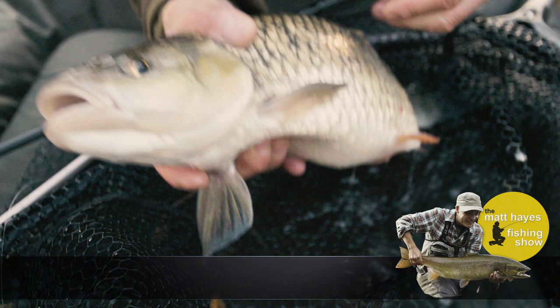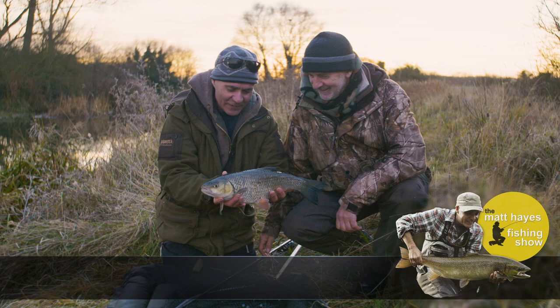Chub is one of the easiest and best freshwater coarse fish to catch. Here's my guide to how to catch one from a small river near you, and the chance to win the kit I'm using. Watch and win.